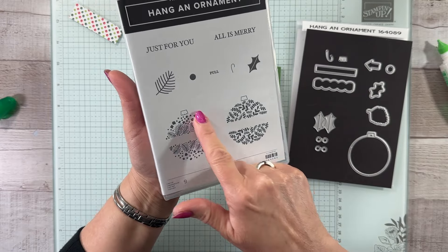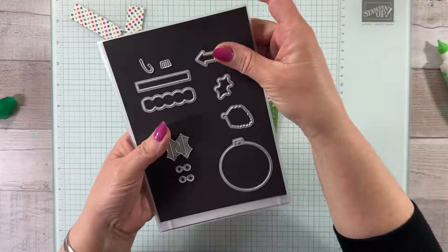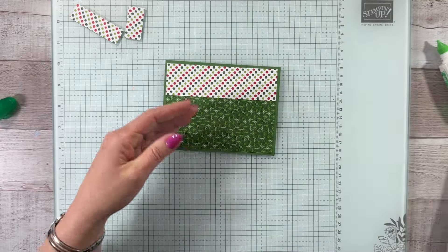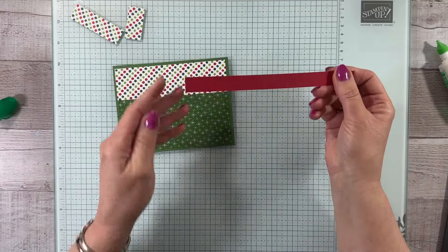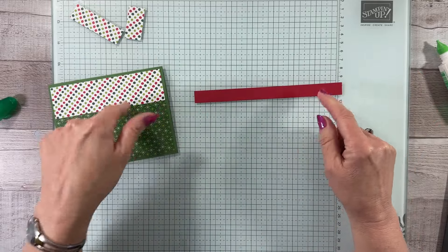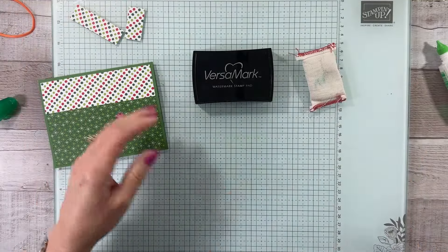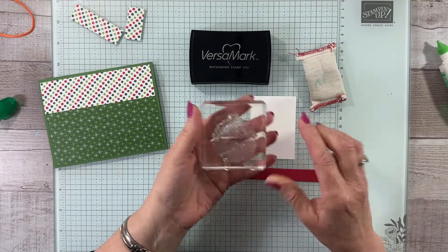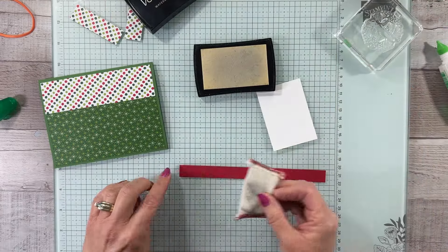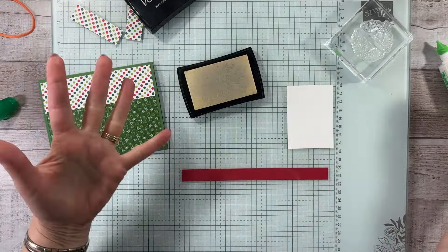We are going to use the ornament — the bauble — today, and the 'all is merry' sentiment, along with a couple of the dies and the big round one. We're bringing in just a piece of real red that's half an inch, made especially long because we are going to decorate the inside. We're going to use our Versamark and embossing buddy, and we're only going to use the embossing buddy in one instance because we're also embossing white on white with our ornament. Just give the red a little swipe — I don't like to pounce too much because it'll give you too much.